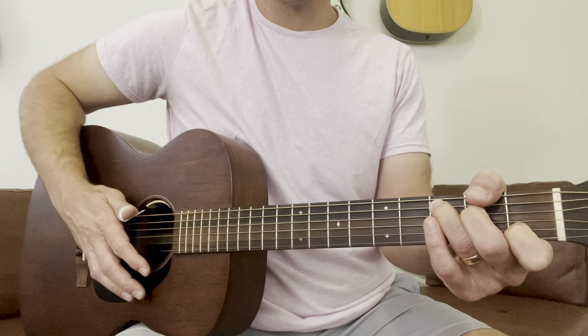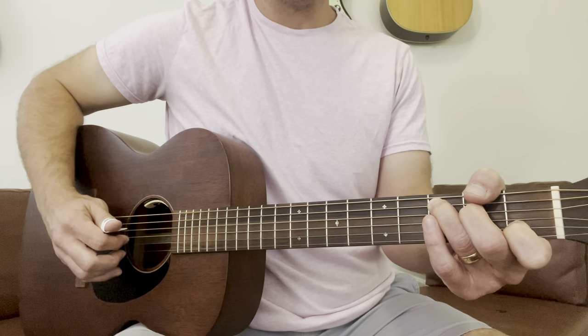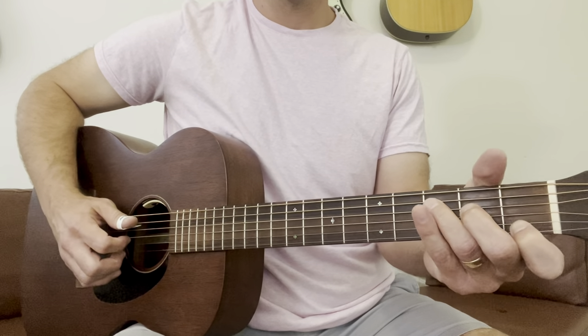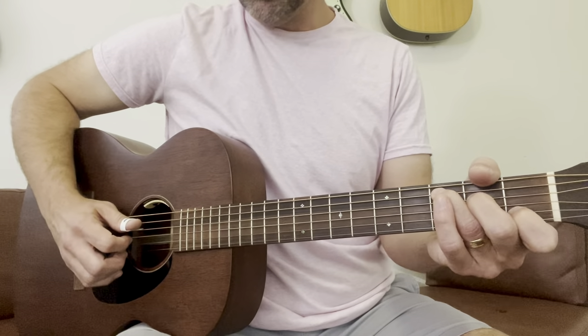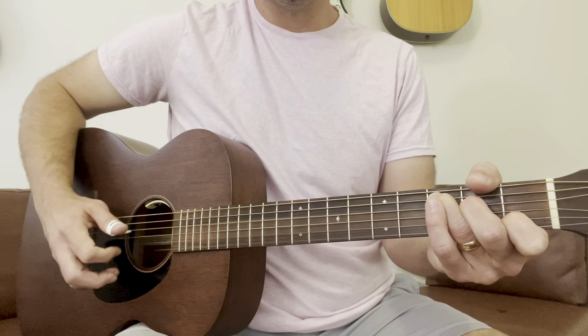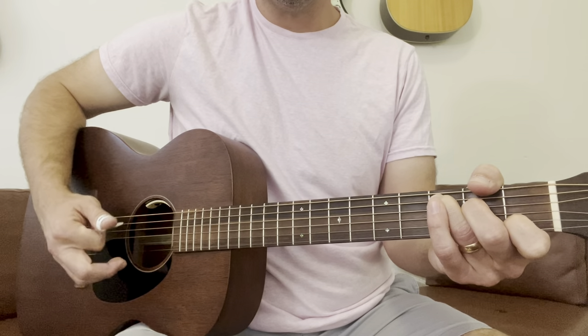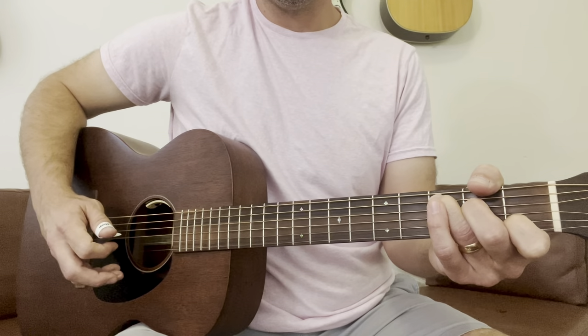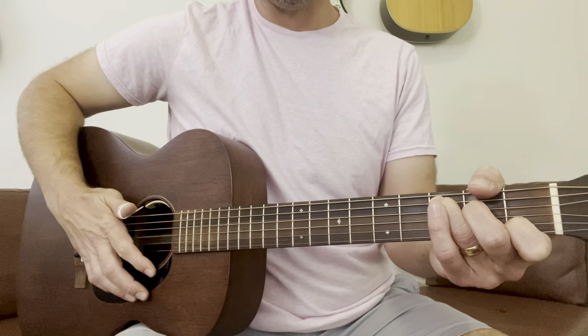Now I'm going to do the same thing, but I'm going to replace the fifth string with the fourth string, not moving that left hand — keeping that C shape.